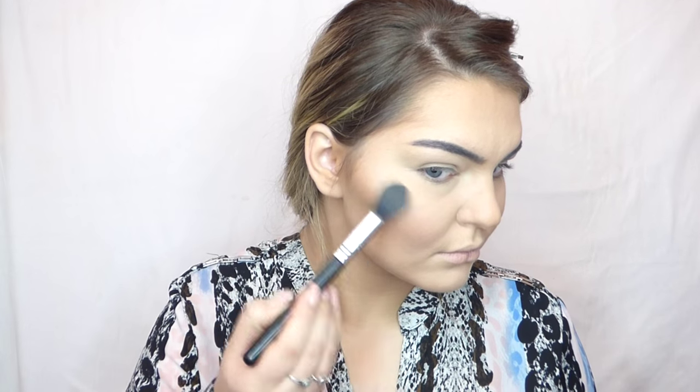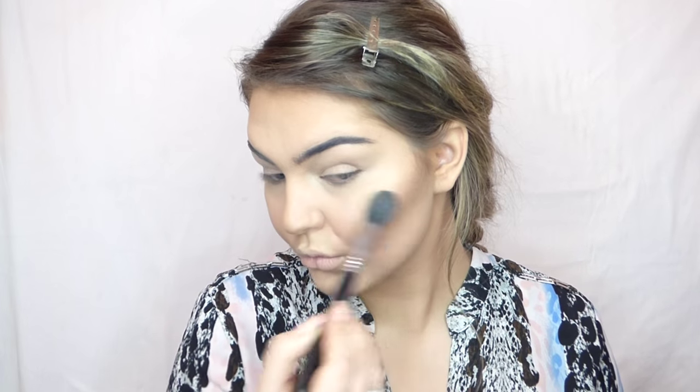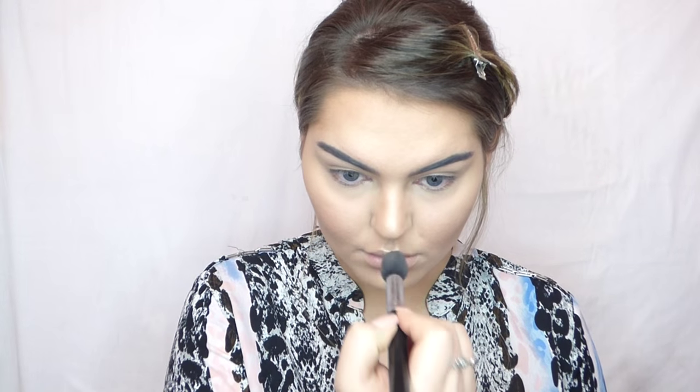Then I went in with a nice blush color from the Morphe Brushes palette and applied some on the cheeks. I buff away all that powder and look at the beautiful, clean effect! Then I go in with my all-time favorite highlighter, the Mary Luminizer by The Balm, applying it on top of my cheekbones — I like to fluff and blend it so it's not a harsh strip. Then some on my cupid's bow, my chin, down the bridge of my nose, a little on my forehead, and under my eyebrows. That's it! Really hope you enjoyed this video — if you did, give it a thumbs up and subscribe for future videos. See you next time!